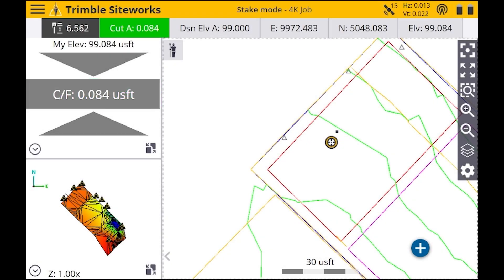Hey, this is Tyler from 4K Equipment and today I'm going to be showing you how to stake out points, lines, and surfaces on Trimble SiteWorks. We're going to be staking out this topo shot that we shot in our last video.